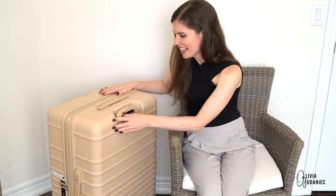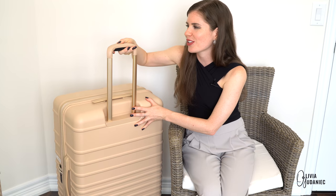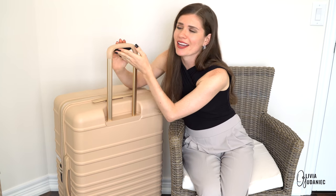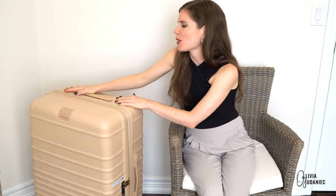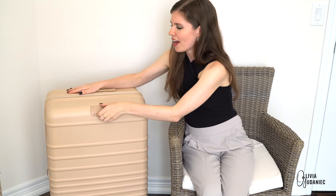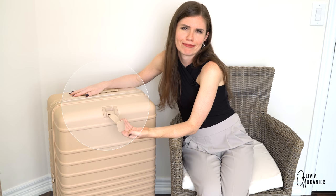I don't even know where to start. Let's start with the cushioned handle. You know those bike seats that are gel padded? That's what this feels like. It's honestly heaven — it feels like luxury to me. That in itself is gold.